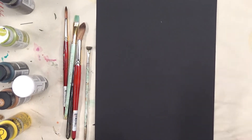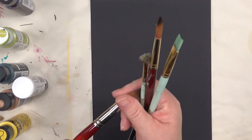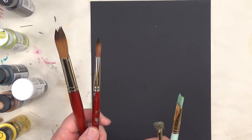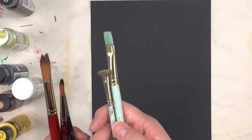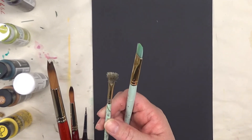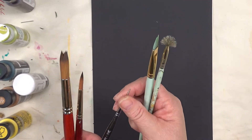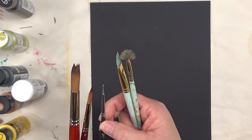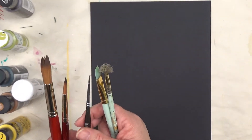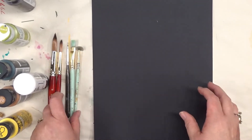I have my black cardstock and I am using for this painting my number 16 round brush, my number 8 round brush — these are Princeton Brushes by Heritage — and then my one stroke brushes, a scruffy brush which is a 1 quarter I believe, and then a number 10 flat brush, and then I'm using the dotting tool, it's a Stylist No. 1 which is actually part of a nail painting kit.